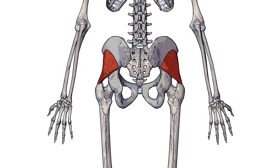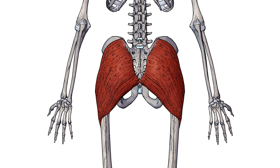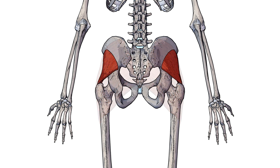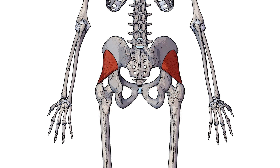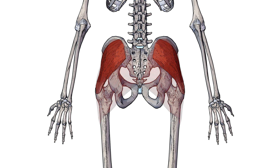One thing to note about the gluteus minimus is it's one of the three gluteal muscles. The other two are the gluteus medius and the gluteus maximus. The gluteus minimus is the deepest of these three muscles, with the gluteus medius being superficial to the minimus and the gluteus maximus being superficial to both of them. Superficial meaning closer to the skin surface.